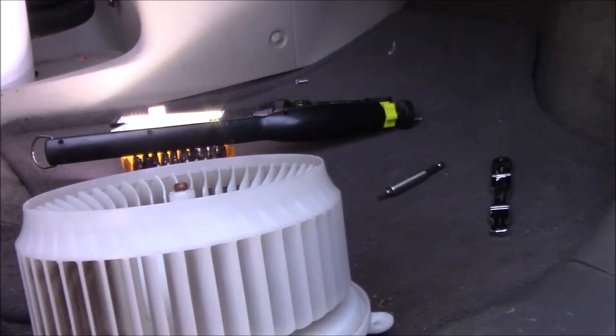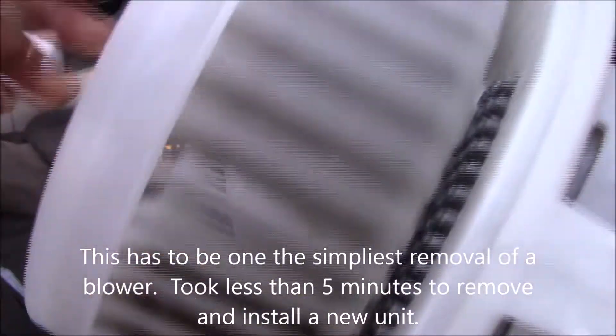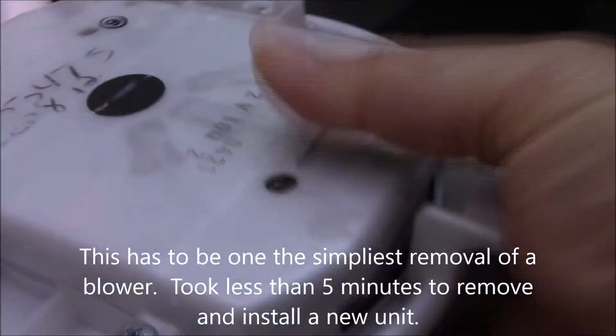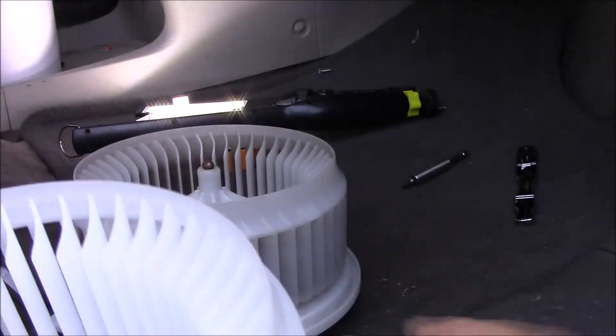Alright guys, here's the old one — this is the one that made the racket, and you can see all the play in it. This is an original Denso unit. The new one he got off Amazon looks pretty much identical, and has no play at all.